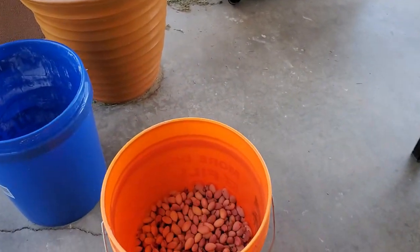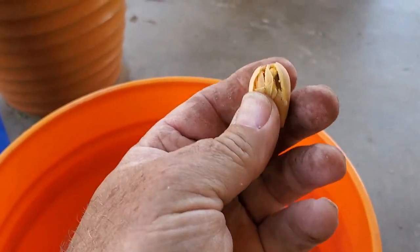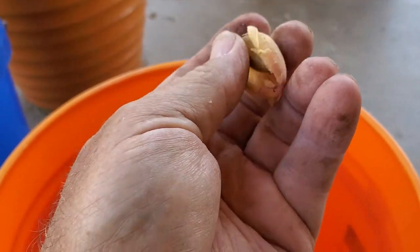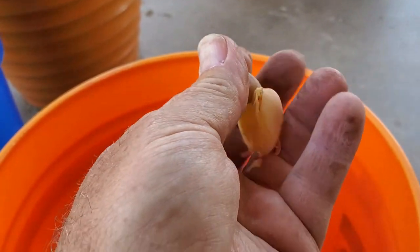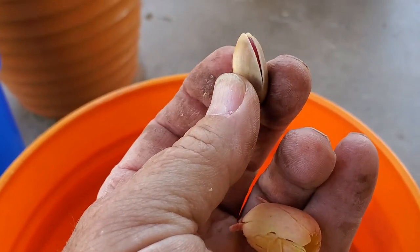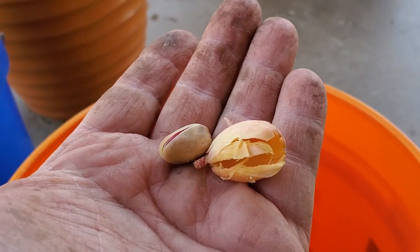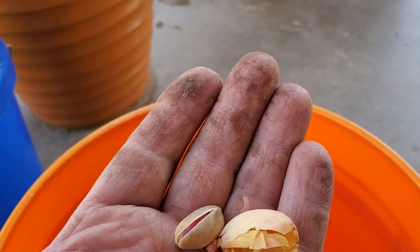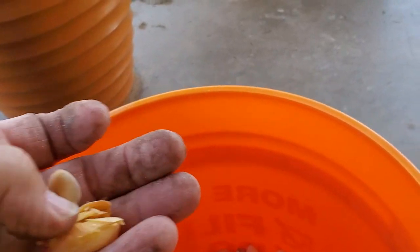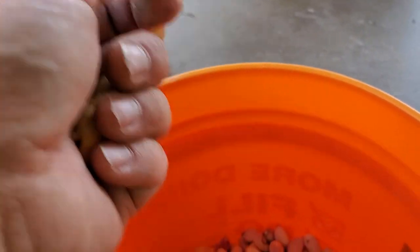When we first started doing this we did it by hand, which meant we would take a pistachio, break it open just like that — the husk would fall off — and then you'd have this pretty pistachio right there. My hands are filthy because the sap on the trees is tremendous. Anyways, that's how we started doing it.